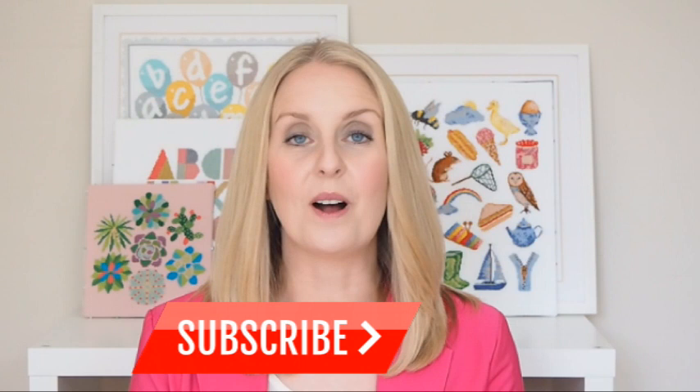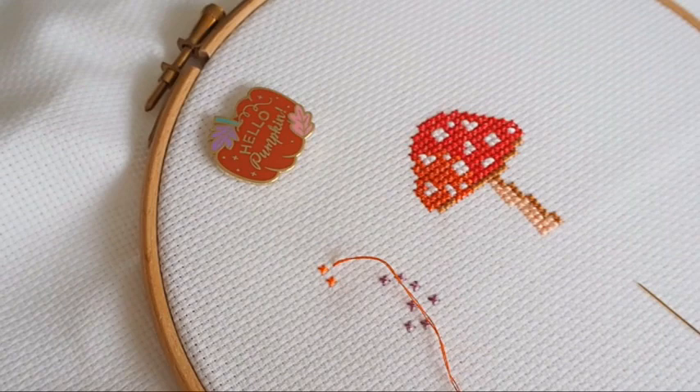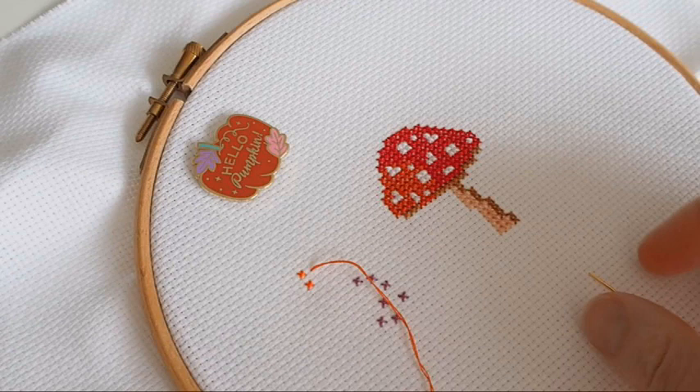If you're new around here, hi, I'm Sally — I'm the designer and owner at Caterpillar Cross Stitch, so welcome to this channel. I would love to have you stick around, so if you love anything to do with cross stitch or want to learn more about this amazing craft, please do click the big red subscribe button below to join this amazing community of stitchers here. Please leave me a comment below if you've got any questions, and give the video a thumbs up if you've enjoyed this kind of content so I know which videos to make more of.